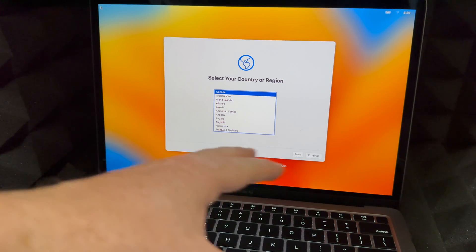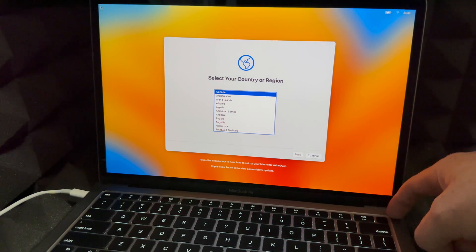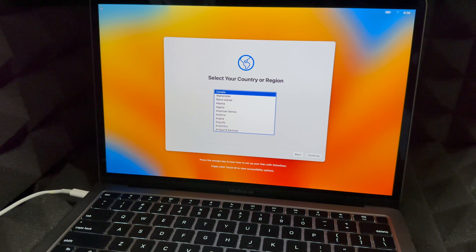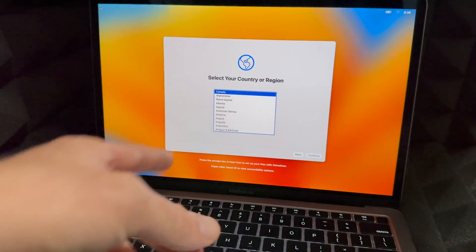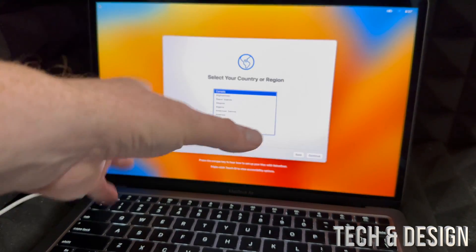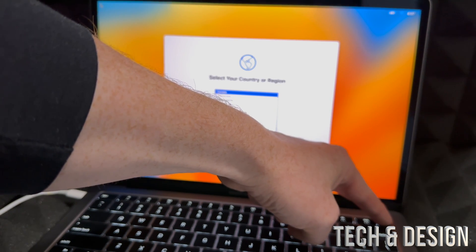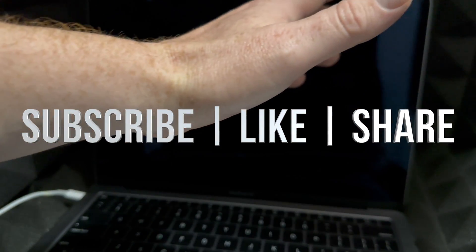You can set it up again, and if you're selling it you can set it up without an Apple ID. You don't have to set it up at all — just hold the power button until it shuts down and you're done. Whenever the next person wants to set it up, they just turn it on and go through the setup process. If you want to see how to set it up without an Apple ID, check out that separate video. Don't forget to subscribe and like — thank you!